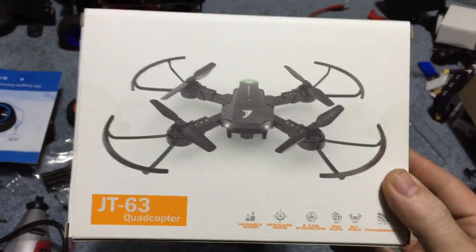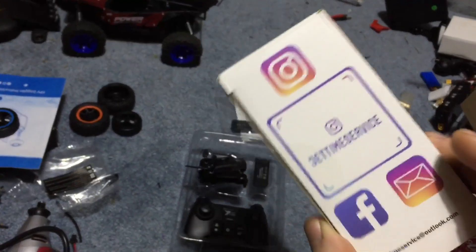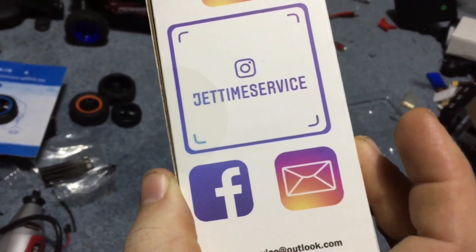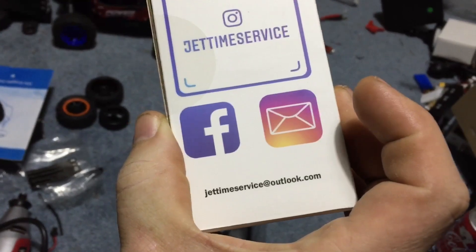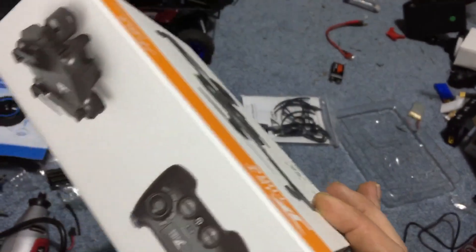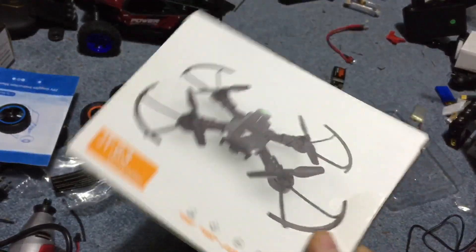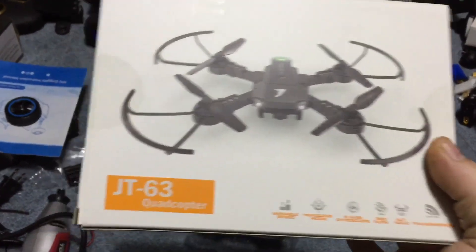If you guys have not subscribed, smash the subscribe button — questions, comments, concerns down below. I've been working a lot so this is just an unboxing. Jet Time service — find them on Facebook, Outlook.com. Maybe we'll actually do an indoor flight of it at some point. I've been working a lot, so I do apologize about the limited videos.